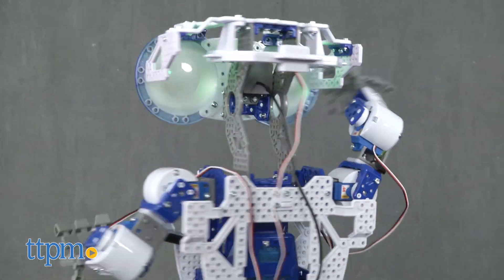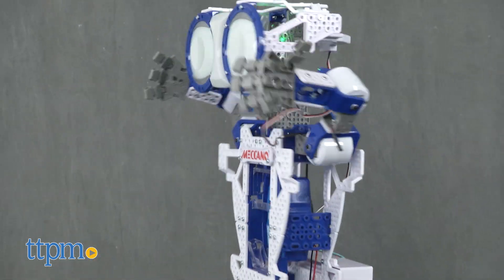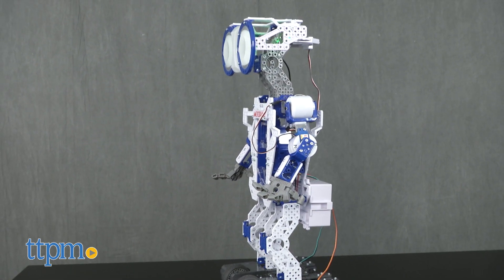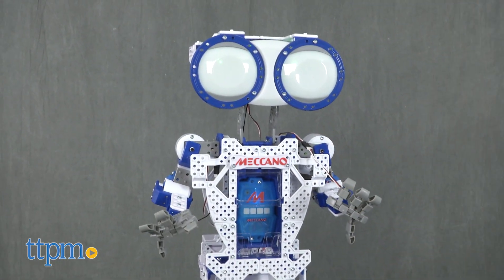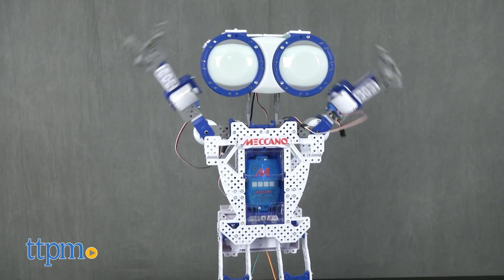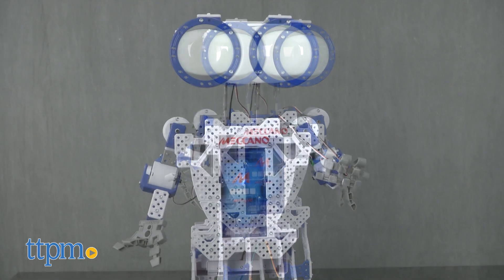It dances — the robot declares 'Never forget that dance.' It also does kung fu, saying 'Observe. Crouching tigers. Ah-oh.' And it plays games.